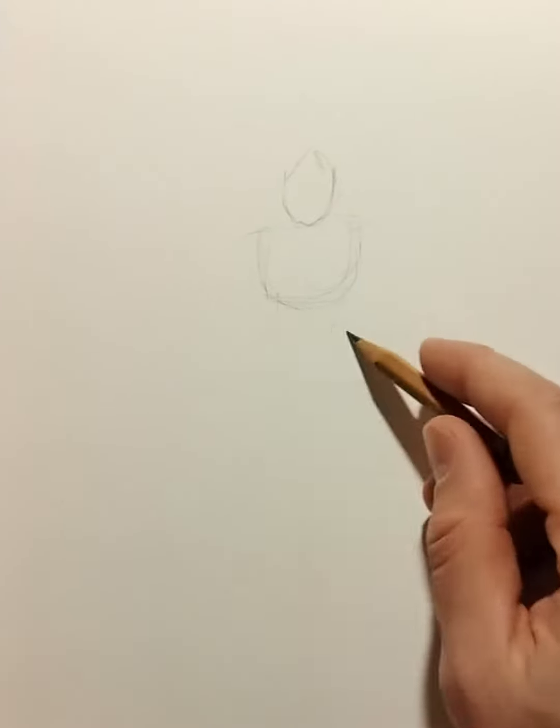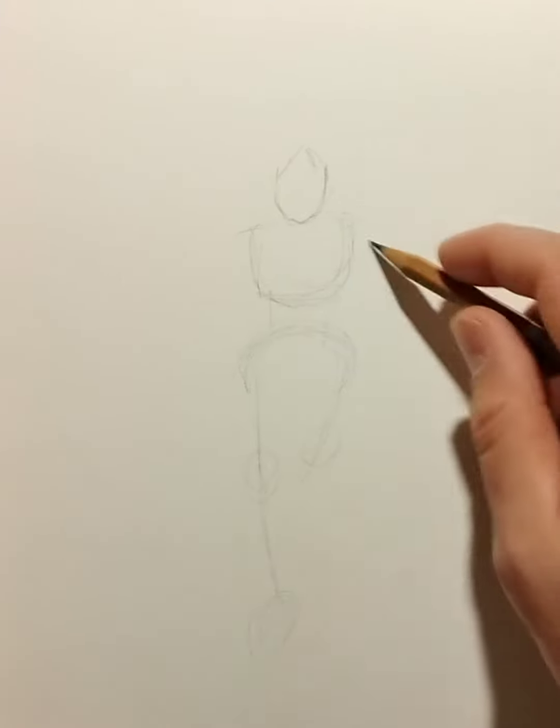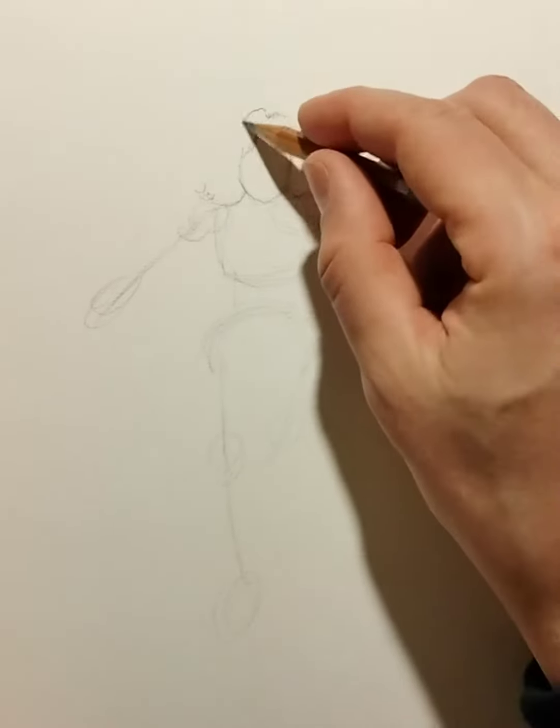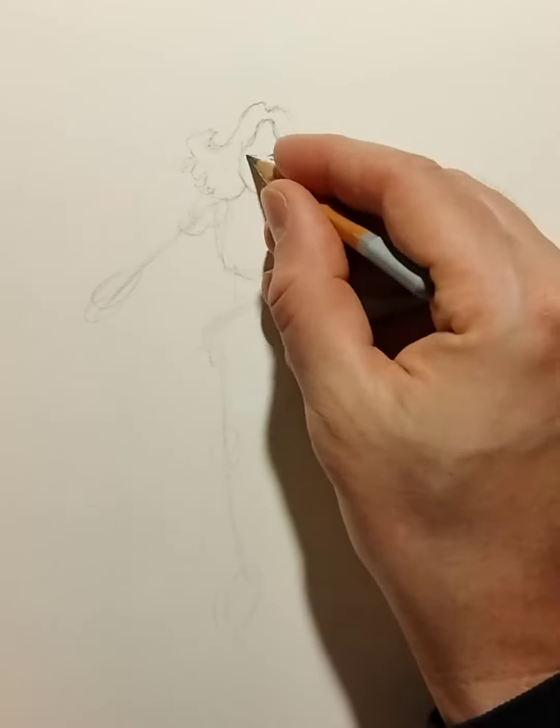Welcome back to another video. This is Black Ink Down and once again we are sketching characters from comic books. This is Invisible Woman.